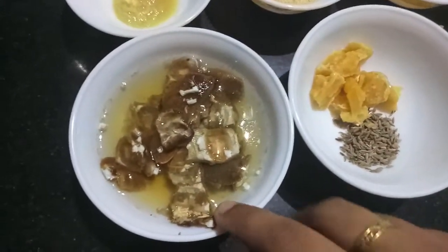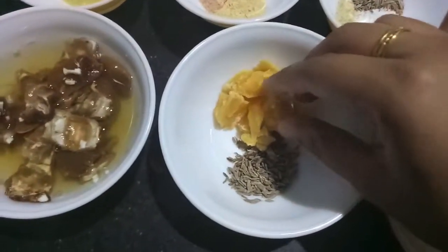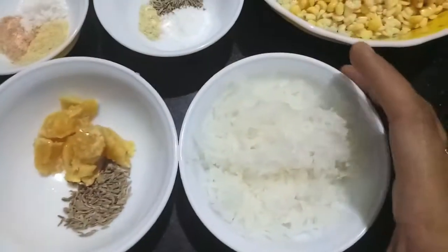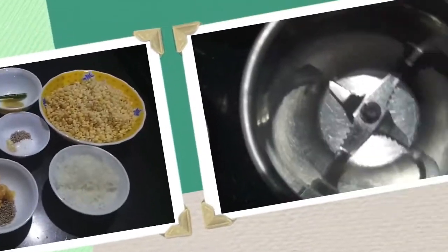For tamarind chutney we have half a cup of tamarind soaked in water, 1 tablespoon of dal, 1 tsp of carom seeds, 1 tsp of jaggery or gur, and 1 tsp of cumin seeds. For garnish we have grated radish (mooli) and we'll need some chaat masala to sprinkle over the fritters.